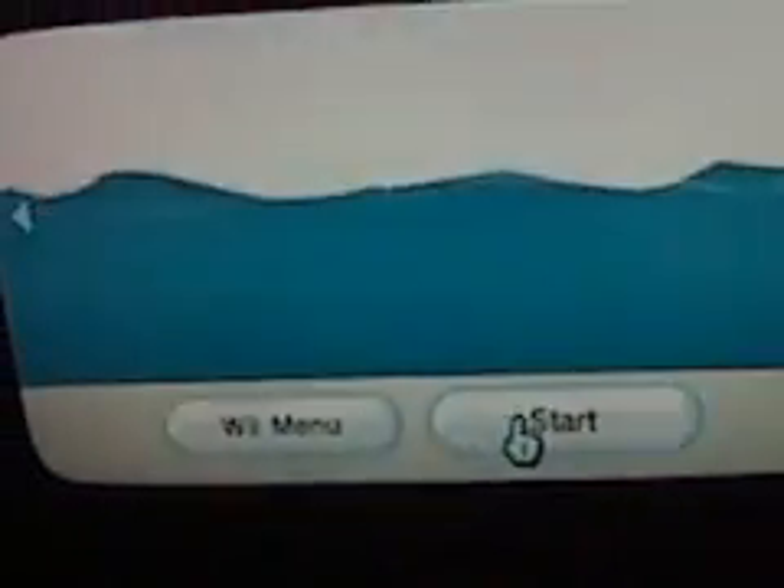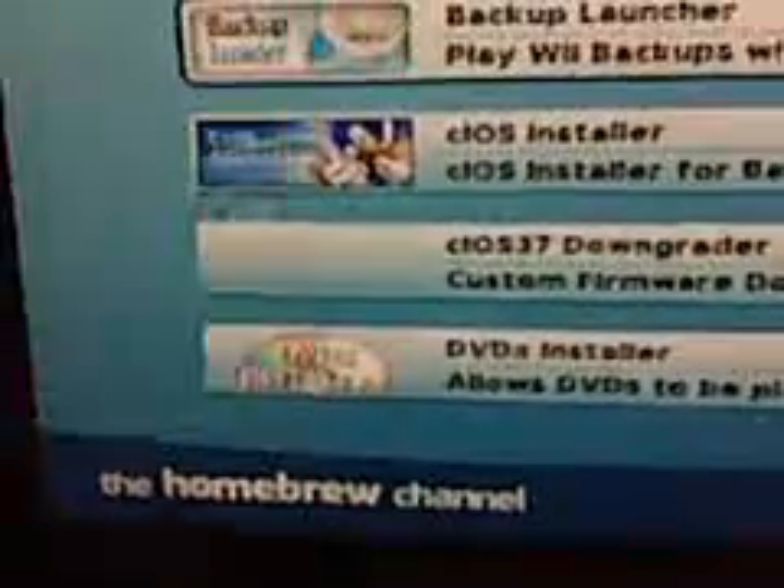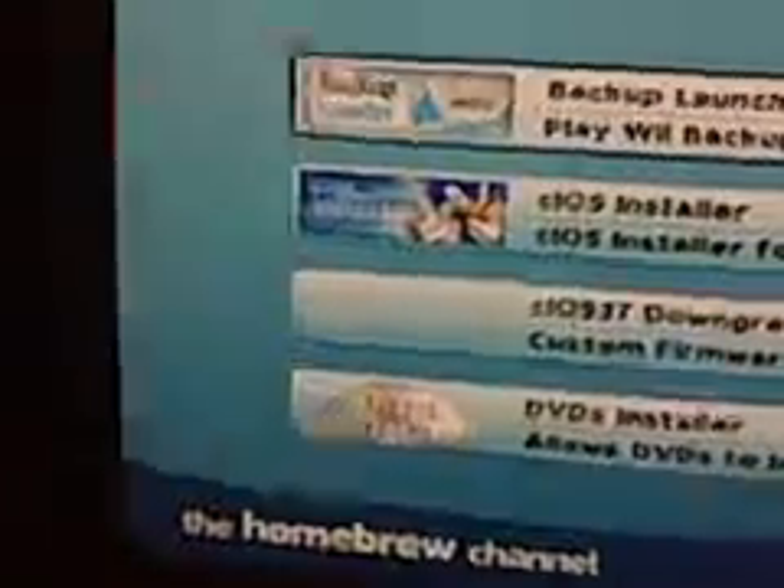So we're going to go ahead, pop that in, and we're going to boot up that game. Here we are, going to launch the Homebrew Channel. It is kind of a hassle because it sucks using the GameCube controller to navigate through the menu, so I'm going to go ahead and plug that in. The GameCube controller is now plugged in.